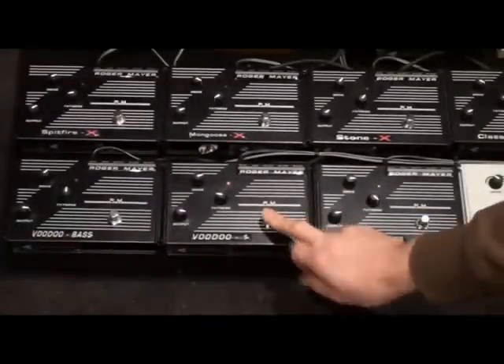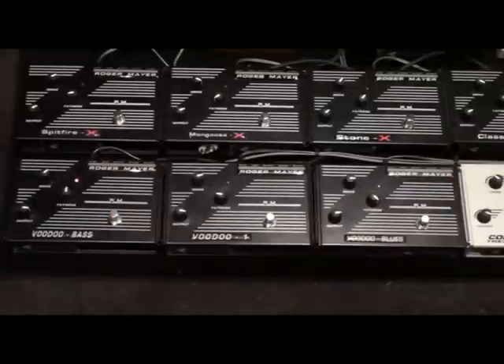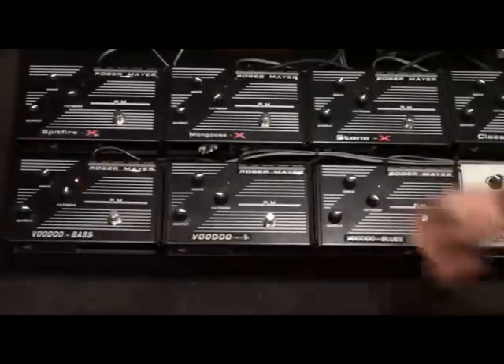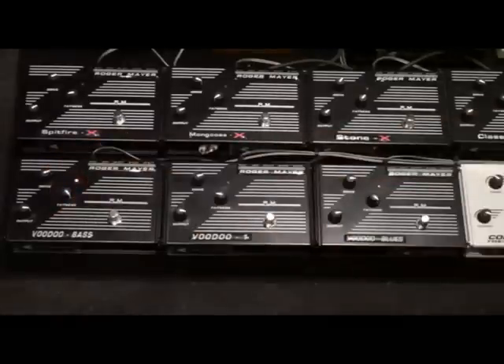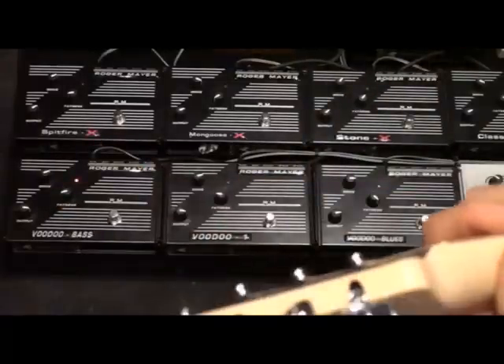Then we go over to here — if I turn the fatness control all the way to the right and crank the drive a bit more... and if I turn the fatness all the way to the other side, you get a very different result.